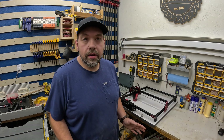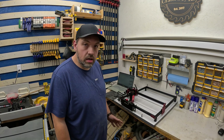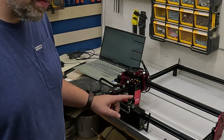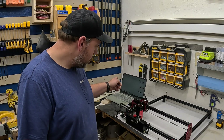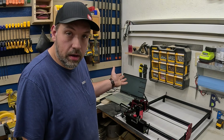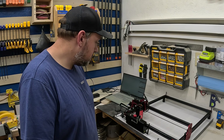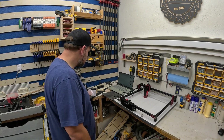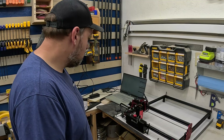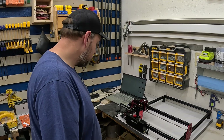Last step is to fire it up and see what happens. I just plugged it into my laptop and turned it on — this key switch is pretty cool. It automatically recognized my new machine in LightBurn, which was nice. Then I just had to do a frame to make sure it would go all the way around and I didn't have any wires in the wrong spot. We're all good and ready to try burning something.